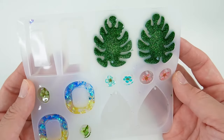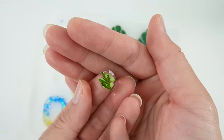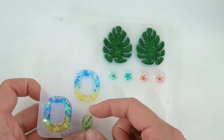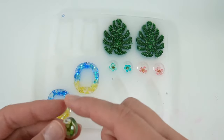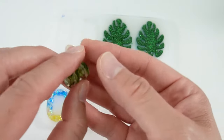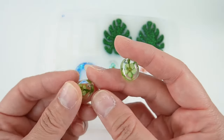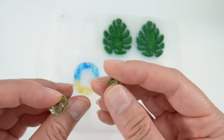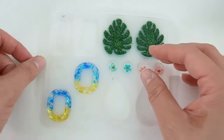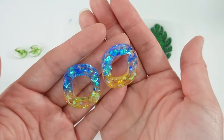Now the best part — time to demold! Let's take out these little ovals. Here's the back side, here's the front. Here's the matching pair — look at the sides. As you can see, it is super clear and not sticky at all. There are some resins I've gotten before that can be a little sticky after curing, but these are actually very smooth and very shiny.